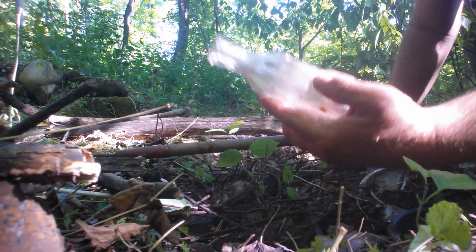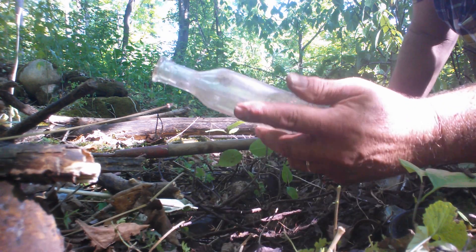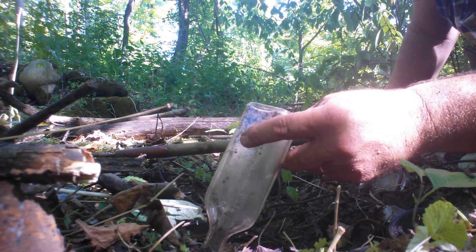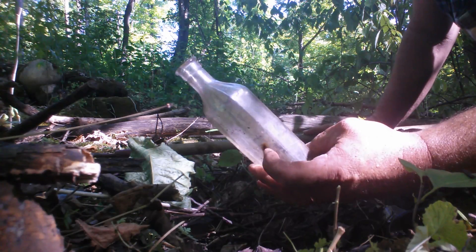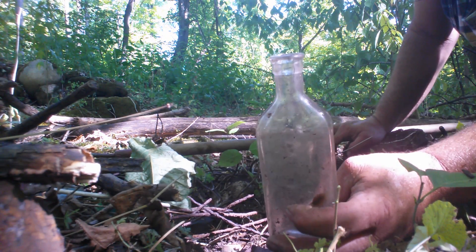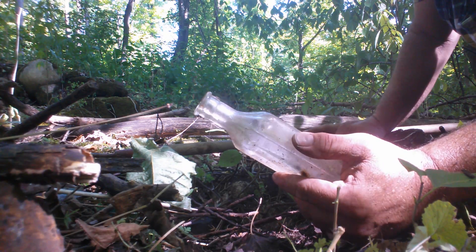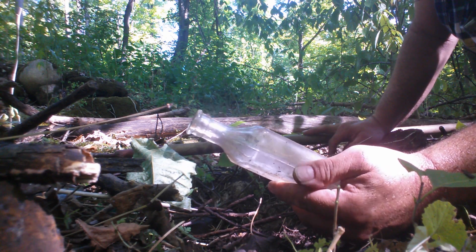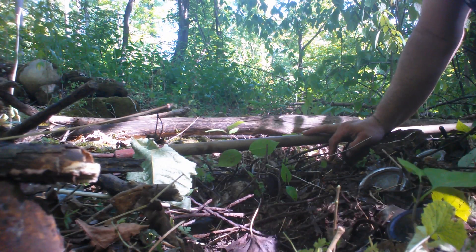There's one — look at that, a cork top. I only found one today. It's a medicine jar. I don't think it's that old, but definitely a cork top, probably about 1900 to 1910 in that area. First one of the day — that's excellent.